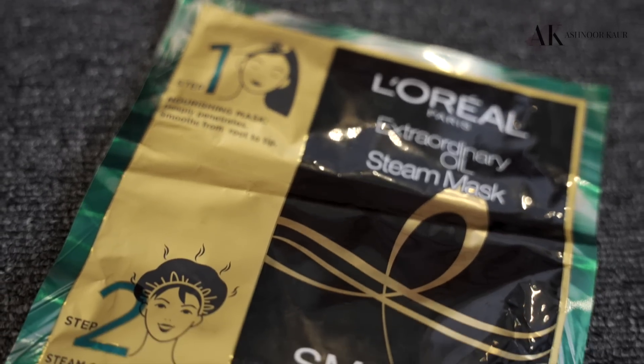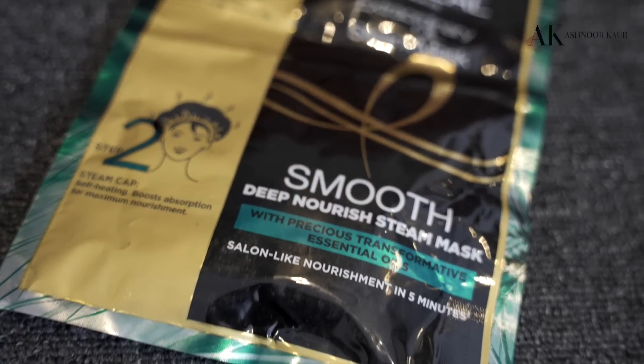I came across this newly launched product by L'Oreal, which is the L'Oreal Paris Extraordinary Oil Steam Mask. The mask is basically responsible for controlling the frizz because it deeply nourishes your hair, moisturizes it, and handles all those small flyaways you see after washing. Using a mask after washing your hair and steaming it gives results so smooth, it's as if you're straight out of the salon. Let's begin the professional treatment at home.